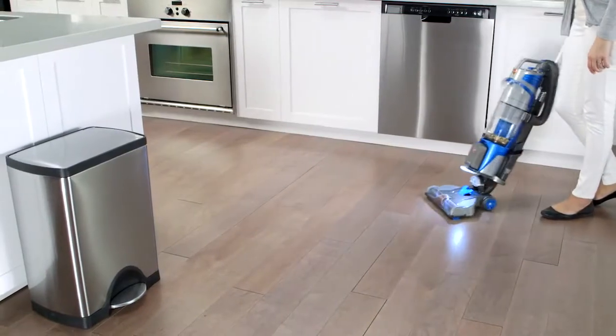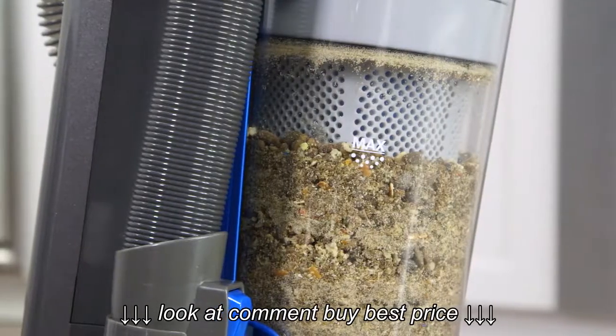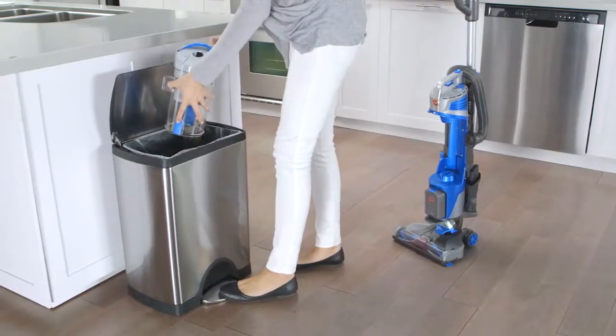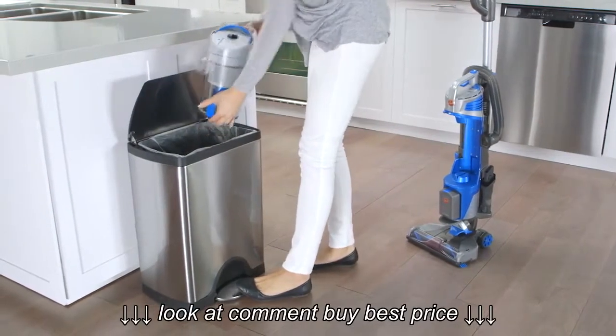You should empty the dirt cup after every use or when it's filled to the max line. Press this button and pull to remove the dirt cup, then press here to flip open the lid for easy emptying.